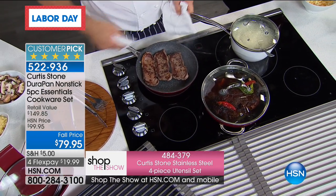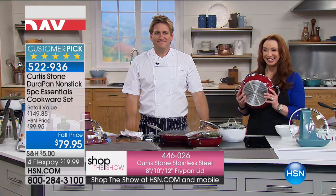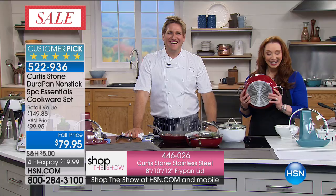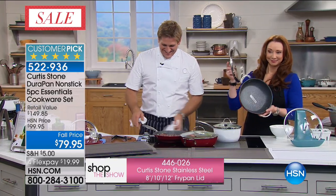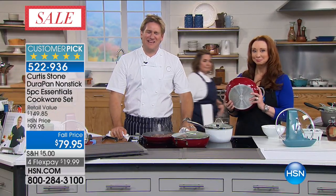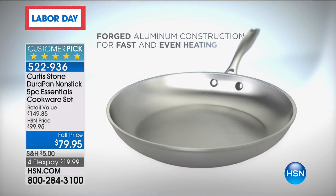Diane in Florida is also a fan. Hi, Diane — she says she just loves Curtis Stone's pans, has gotten rid of all her other pans and tells everybody about them. Why does she like them so much? They're so easy to clean that you don't mind cooking as much — it doesn't take as long in the kitchen.